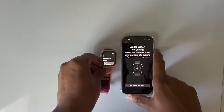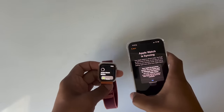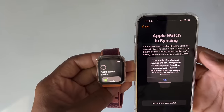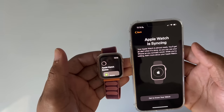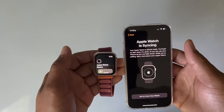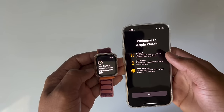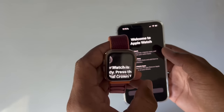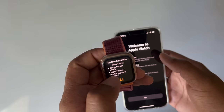Give it a couple of minutes — it's done syncing. A message came up on the phone saying your Apple ID and phone number are now being used for iMessage and FaceTime on your Apple Watch. Hit OK to accept that, and it continues syncing. Your watch is ready — press the digital crown to start. Hit the crown, and there it is. Update complete.